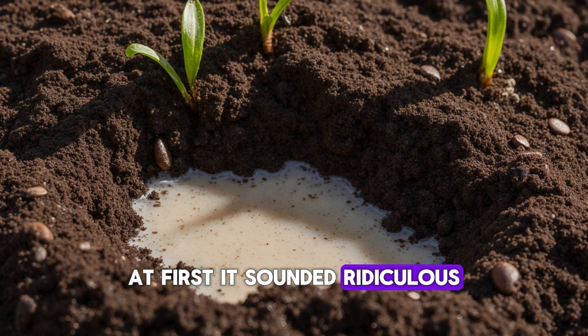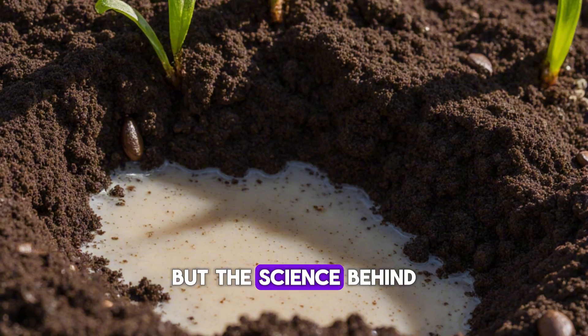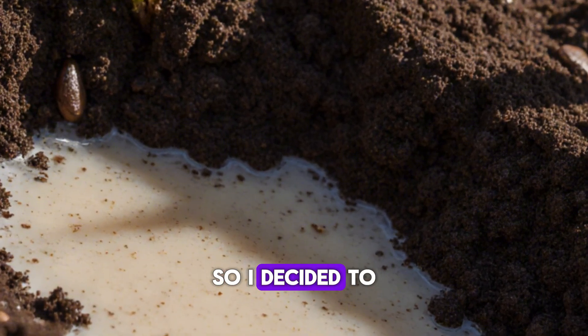At first it sounded ridiculous. Coffee and rice water? It felt more like breakfast than a soil treatment. But the science behind it actually made sense, so I decided to test it.